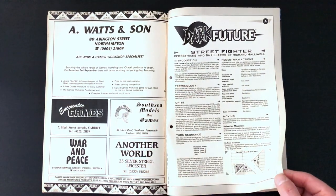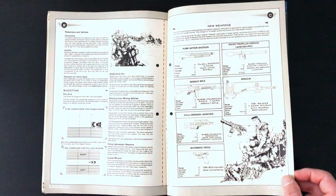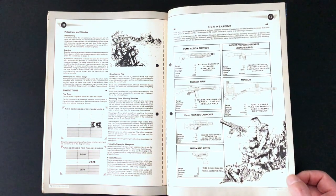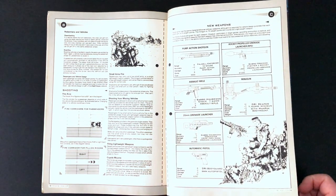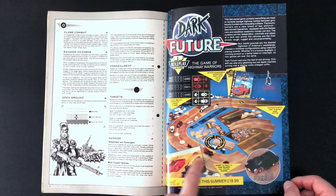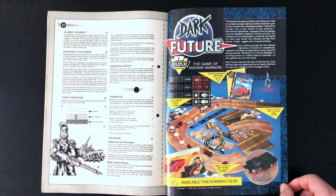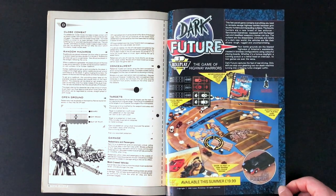Street Fighter was obviously something to do with Dark Future - Pedestrians and Small Arms. This guy looks a little bit like Arnold Schwarzenegger. You could have a minigun, an assault rifle, a Saber Houseman Dominator assault rifle - looks like Saber Houseman was the in-universe weapons manufacturer. And there it is - Dark Future. Looks a bit like a cardboard scalextric track there. It came with a couple of cars and 19,000 tokens by the look of things. I really want to see that again.